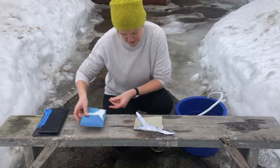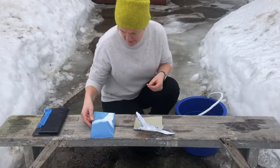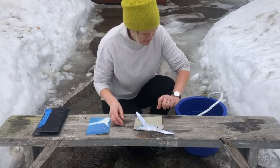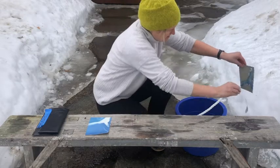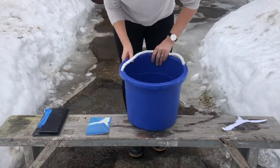So this is what the first one looked like — that was with about 12 minutes of exposure. Let's see what happens with 20 minutes of exposure. That's what it looks like before we put it in the water.